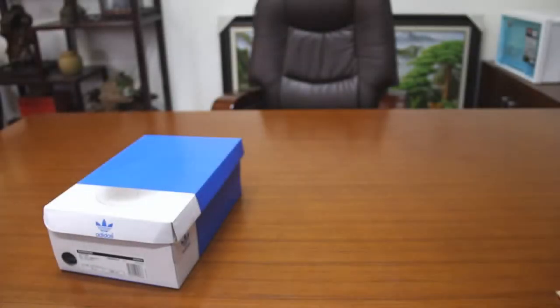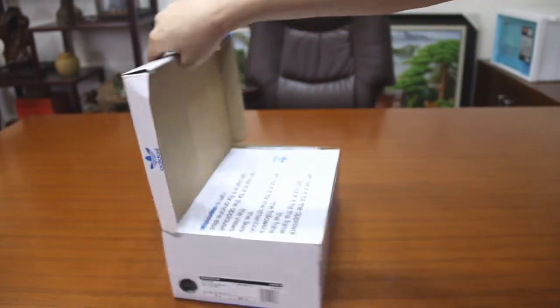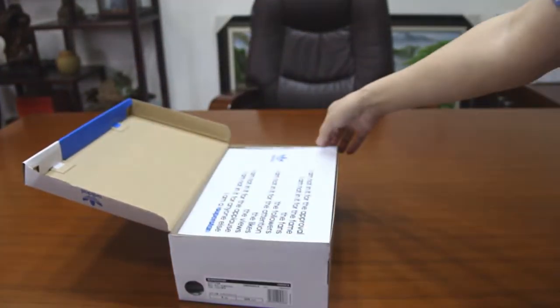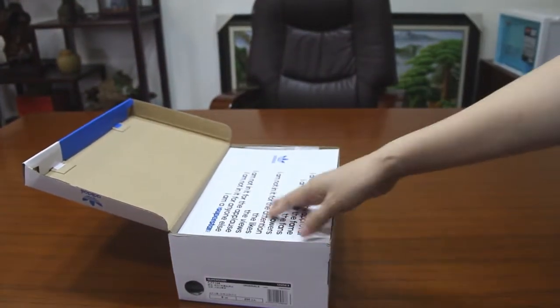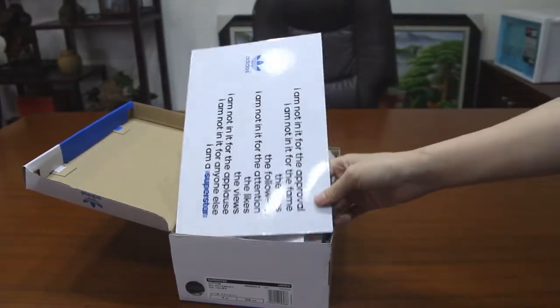Hello, this is the RD Dance Show Classic. We also call it the Superstar Series. Why is this shoe popular even now? Because it is very careful in packaging design.